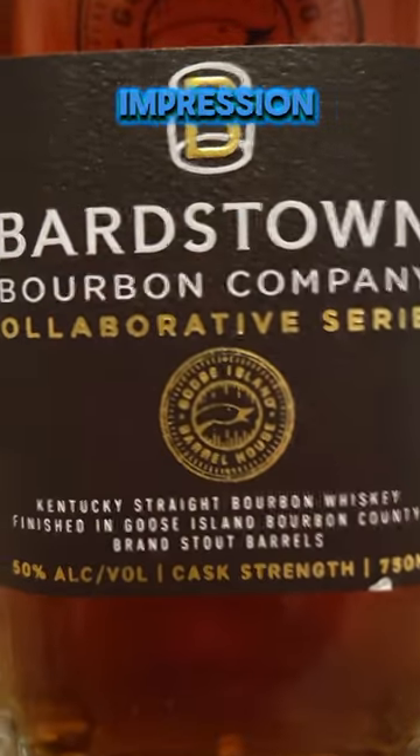Not too much oak — definitely some cocoa and vanilla. It's definitely sticking around a little bit on the palate, and the oak peeks its head out here on the finish.